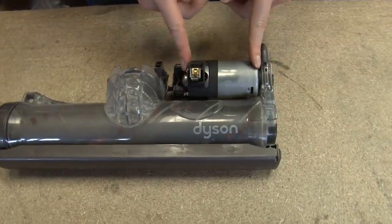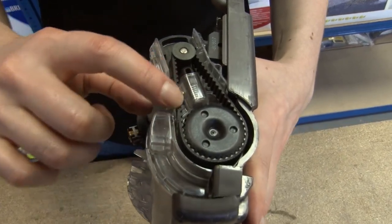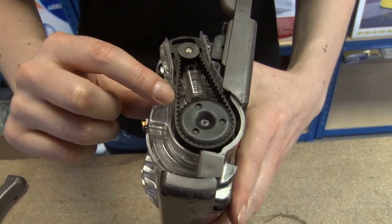Now you can see the dedicated brush bar motor and the belt. If there's a problem with your belt, you'll see it now — either the teeth will be worn away, or it'll be slack, or it may have even snapped completely.